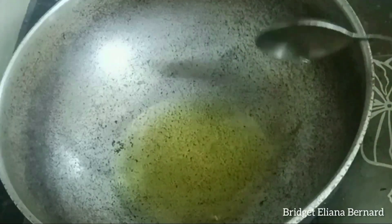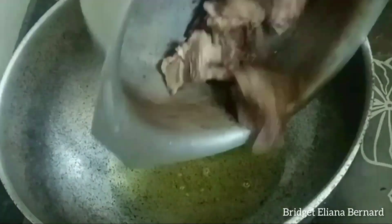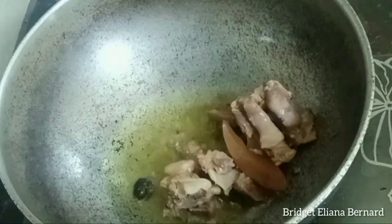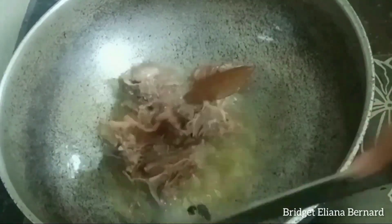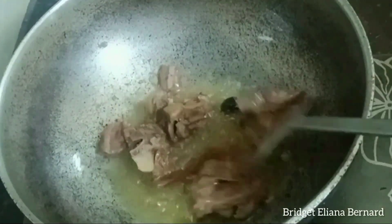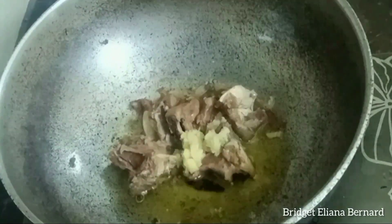Now we will separate the meat and we will use the stock water later. Now I will add 4 tablespoons of cooking oil in a large kadhai (wok), add the meat, and make sure all the garam masala pieces also go in. I will lightly fry it.